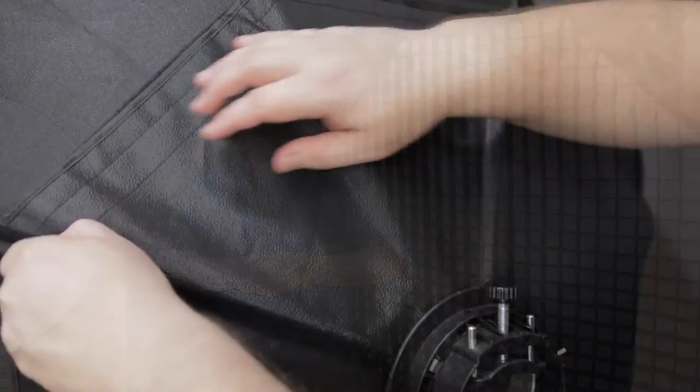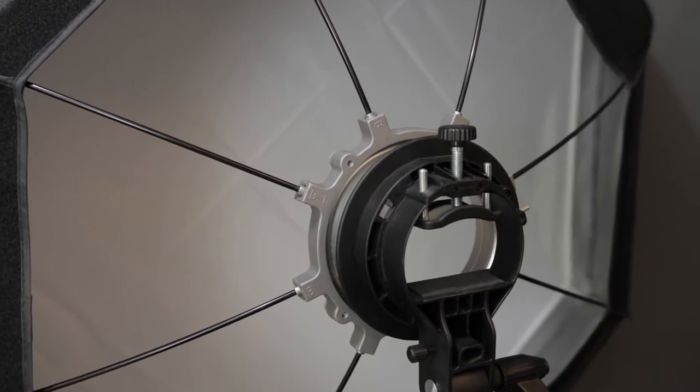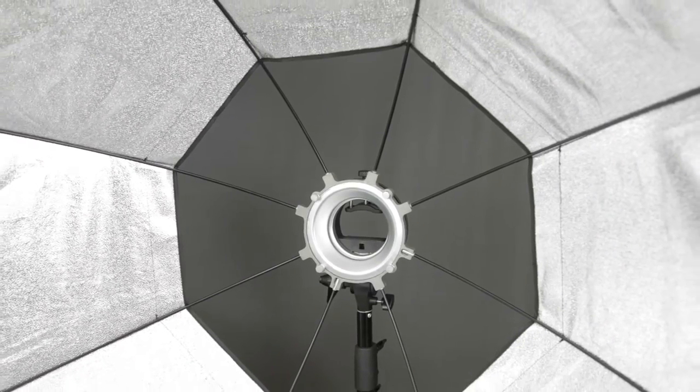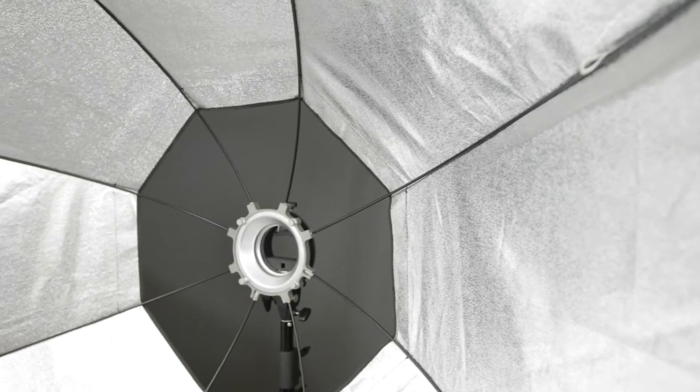This softbox features a back cover that can be opened for ventilation or easy access to your equipment. It features a speed ring design that lets you adapt the softbox to many different types of lighting instruments, including speedlights. The steel rod design is both light and durable.